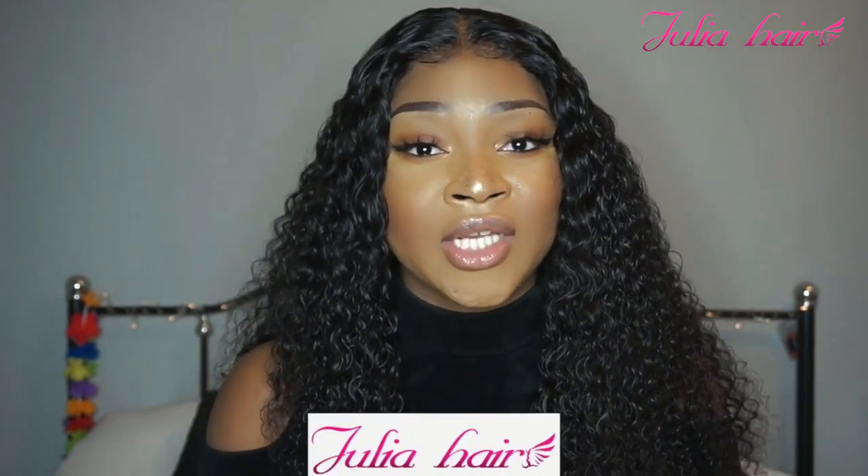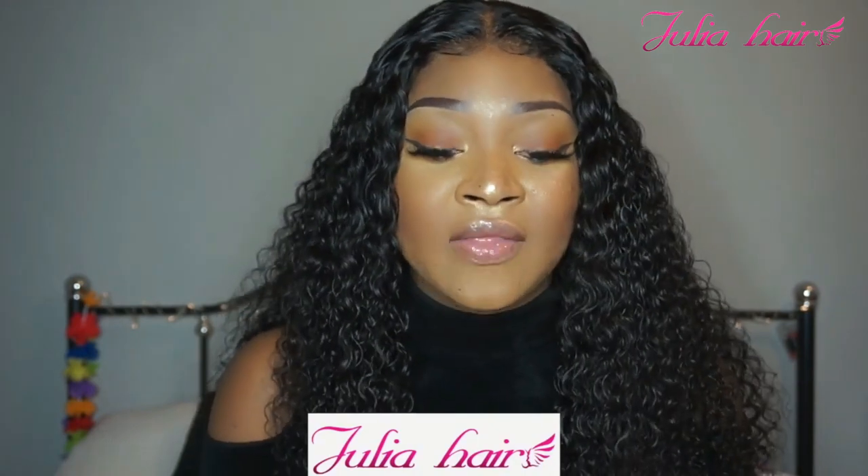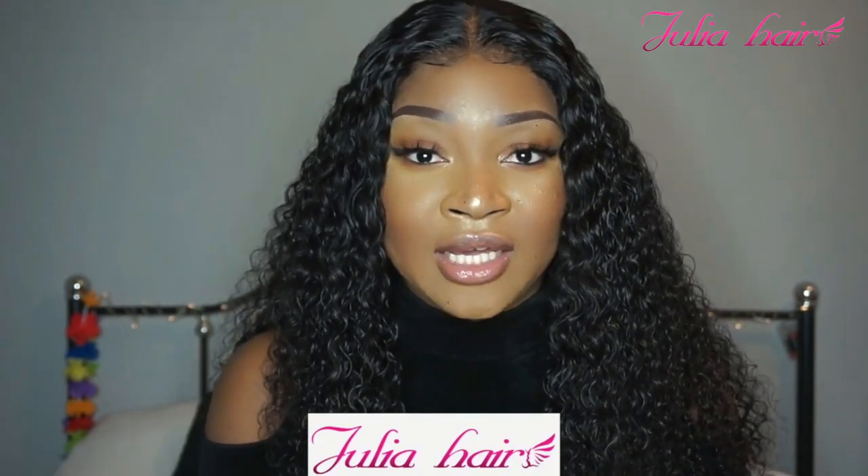I am going to leave all the information in my description box down below. Once again, this hair was sent to me by Julia Hair on AliExpress and this is their Malaysian curly — I absolutely love the hair. If you guys did enjoy this video and you like this hair, please give me a thumbs up. If you want to see more from me, subscribe to my channel because I do have new videos on the way, and I'll see you guys in my next video.